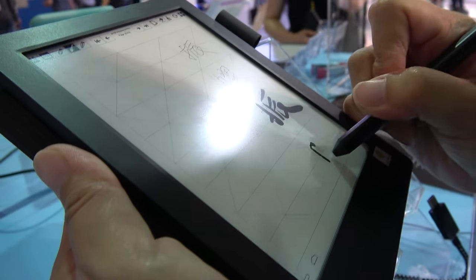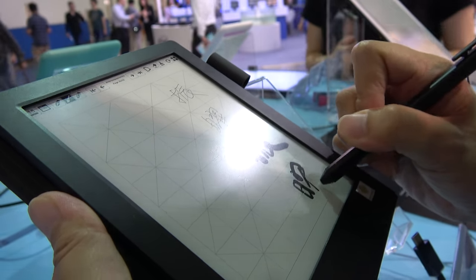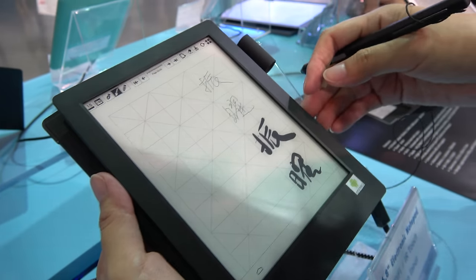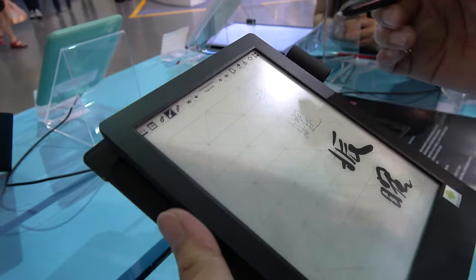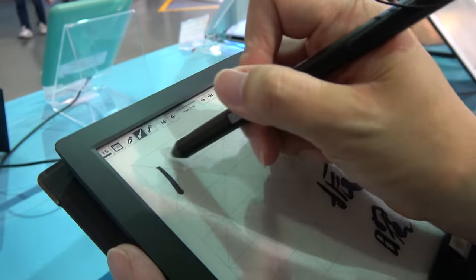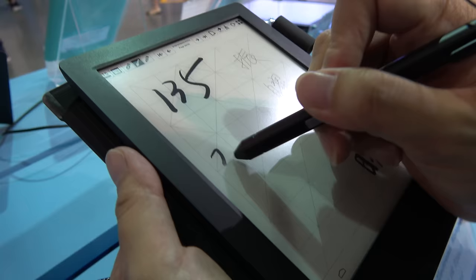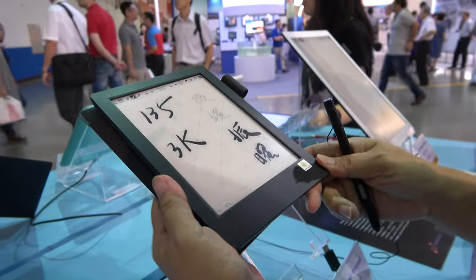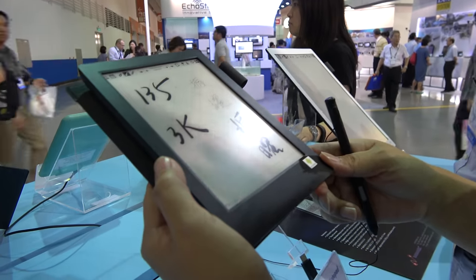What's the price for the 6.8 inch? For a minimum quantity of 3,000 units, the FOB Town price will be $135. So $135 for 3K. Why can't it be less than 3K? The minimum order quantity is always 3,000 units.